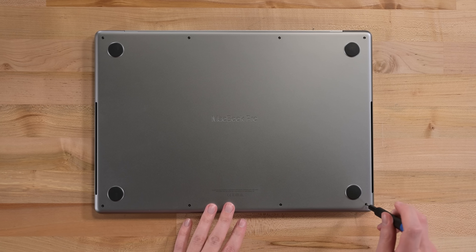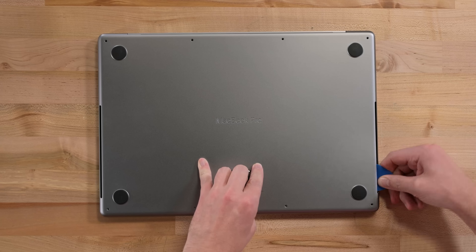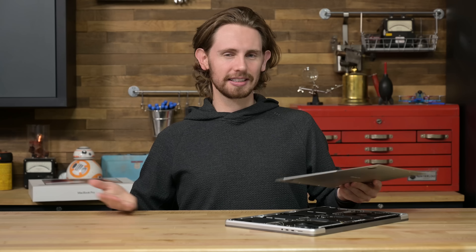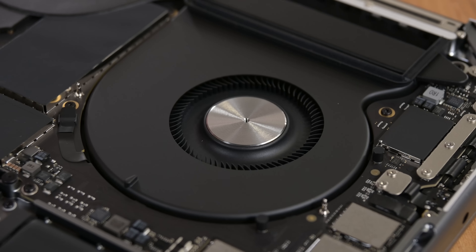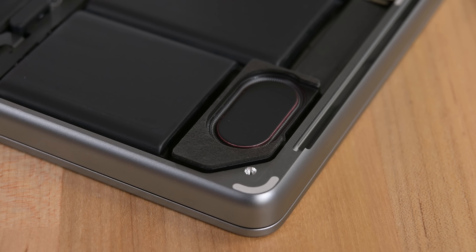Moving on to the disassembly table, the lower cover is the first thing to go. Eight pentalobe screws hold it down, along with two of those tenacious clips and those nasty metal teeth along the top edge of the aluminum case. The only good thing about this design is you know this cover isn't coming off if you accidentally lose the screws. Inside, I can immediately see the fans are noticeably bigger than the previous 16-inch machine, and the speakers, already huge in the older machines, get even more space with the thicker chassis.